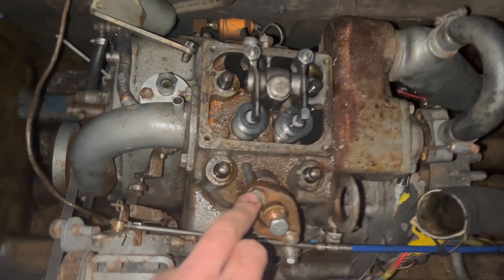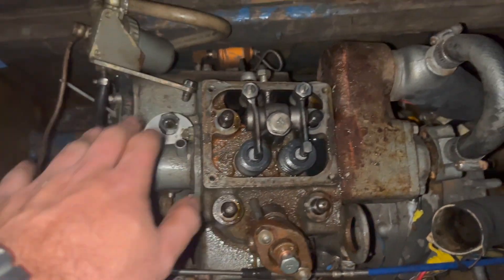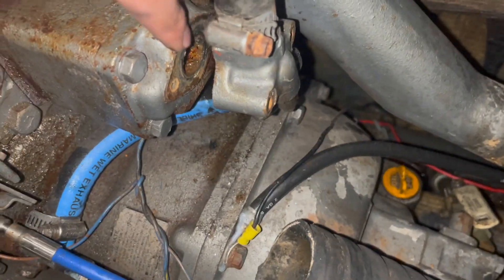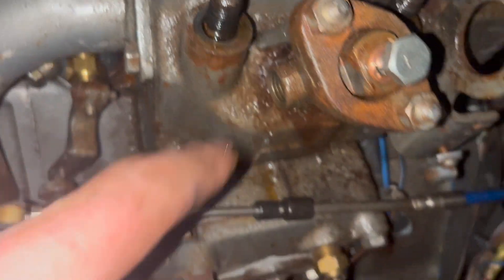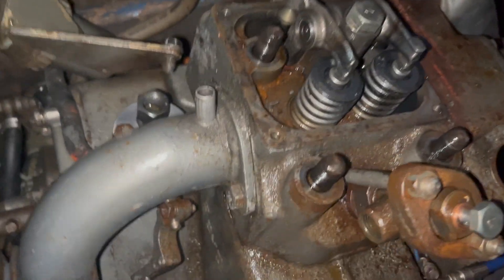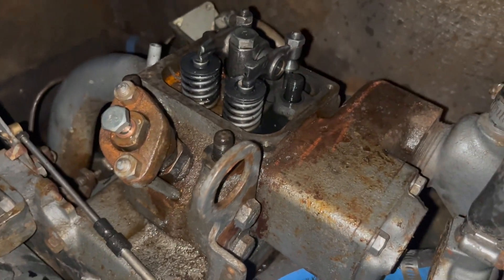We're not there, but we're close. We've really been having a hard time separating the head. We removed everything that we need to get out of the way. There's definitely a good bit of rust and deposits up in here, which is not helping the engine cool. We just hit this with PB blast and we're going to let it sit overnight, come back in and try again. We've been trying to shock the head gently with a hammer, but because it's cast iron, we don't want to go too hard as it could break the casting.